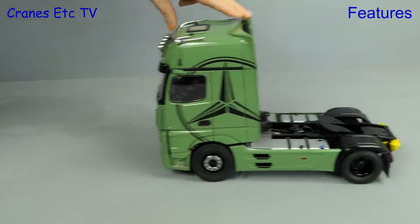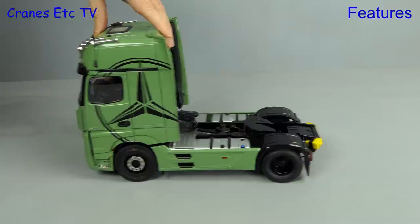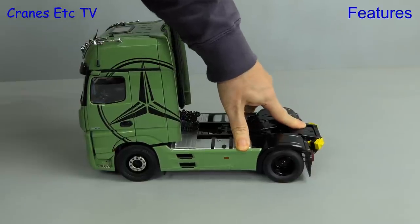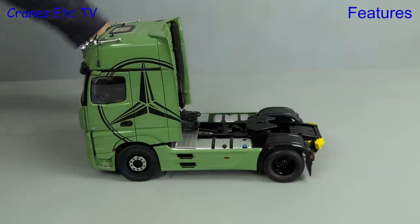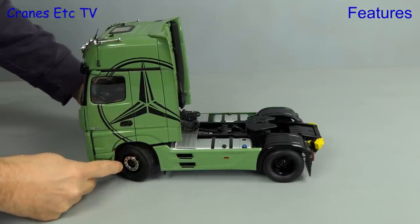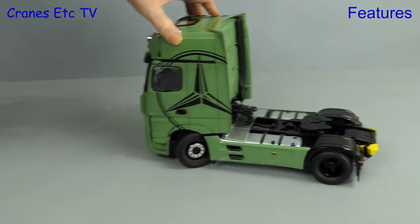Testing the Actros on the Cranes Etc superhighway, because it's a heavy model it rolls nice and smoothly. The chassis has been implemented with working suspension and it has a nice stiffness. The other thing to test is of course the steering, and the good news is it does not let the model down. It achieves a very realistic angle which looks great, and with the wheels turned as much as possible the model still rolls very nicely.